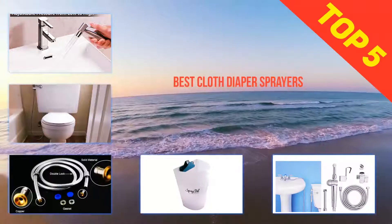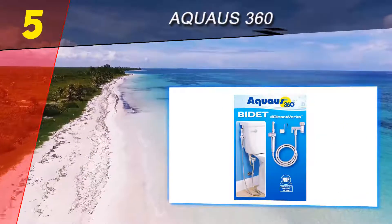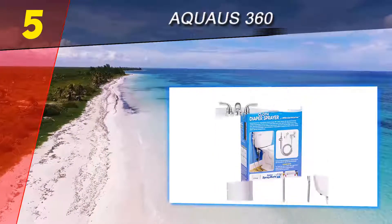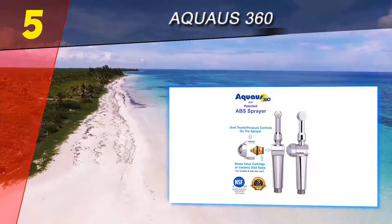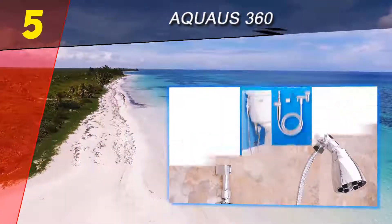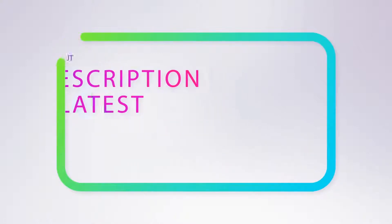Here we present the top five best cloth diaper sprayers. Starting at number five: the Aquaus 360. Priced on the higher end, you may want to consider spending the extra bucks for this one. The Aquaus cloth diaper sprayer is a super powerful sprayer that is very easy to hold and handle. It comes with a three-year warranty, is impact resistant, bacteria resistant, and chrome finished. Its patent-pending design makes it unique because a lot of time and effort was put into every aspect of the hose, from its outer components to its inner components.